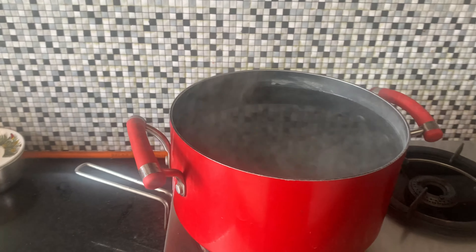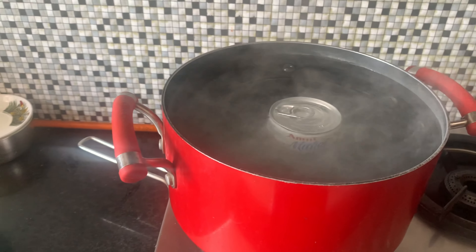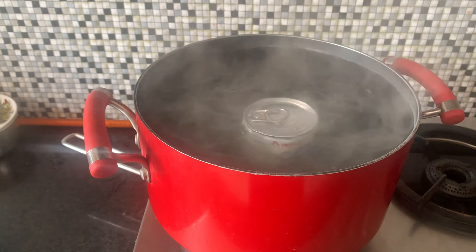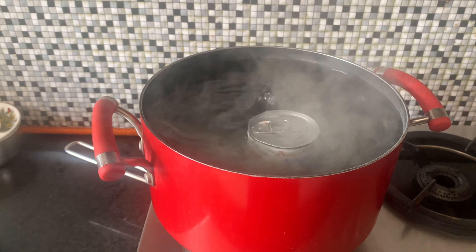The first thing you need to do for Banoffee Pie is to make the toffee. Toffee banane ke liye aapko condensed milk chahiye — aap kisi bhi brand ka le sakte hain. This is 400 grams of condensed milk. Banoffee Pie banane se bohot pehle, in fact 2 ghante pehle, isko garam paani mein dalna hai aur 2 ghante tak ubalne dena hai. You have to make sure that the condensed milk stays submerged in the water.